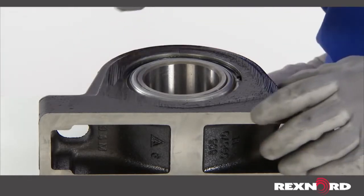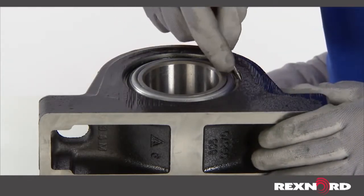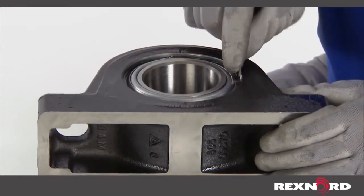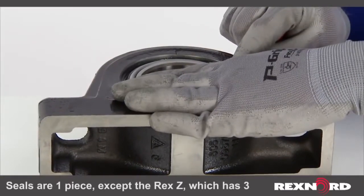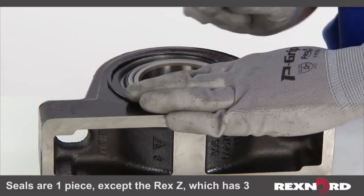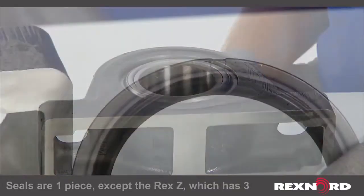Place a small flathead screwdriver tip behind the bend of the snap ring. Place your hand over the face of the bearing to maintain control of the snap ring. Walk the seal out of the bearing past the inner race hubs using the small flathead screwdriver.